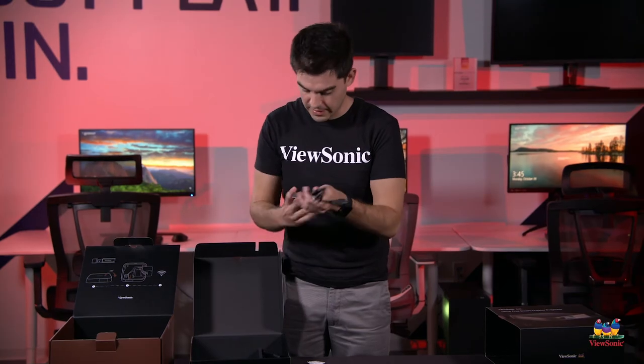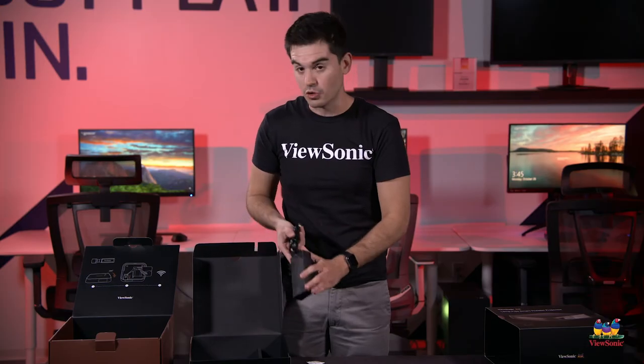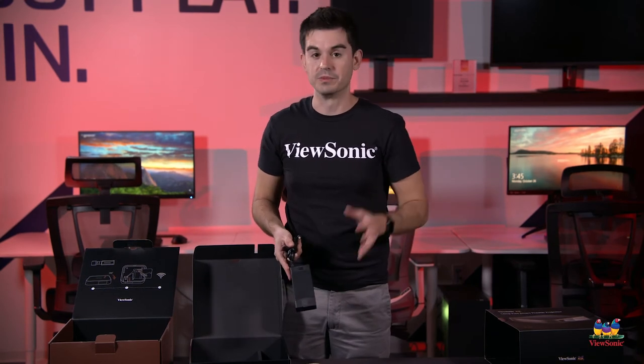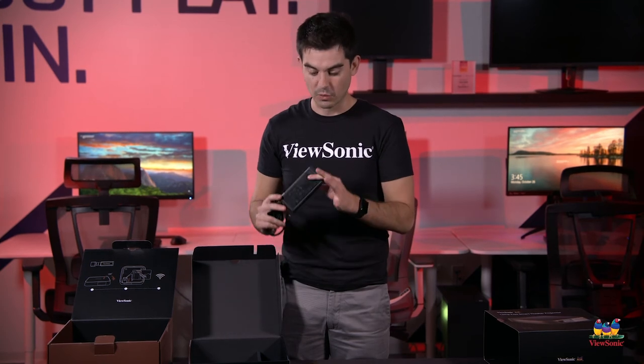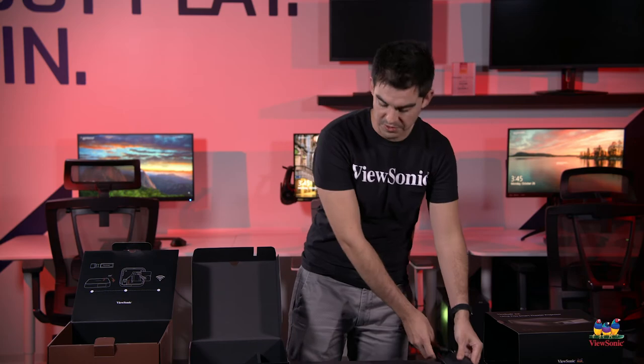Inside here we have a power cord that goes to the power adapter. It is not a battery-powered projector because of the really high brightness LED projector that's inside of it, but we do keep this as compact as possible. So it's like carrying a laptop around with you in terms of portability.